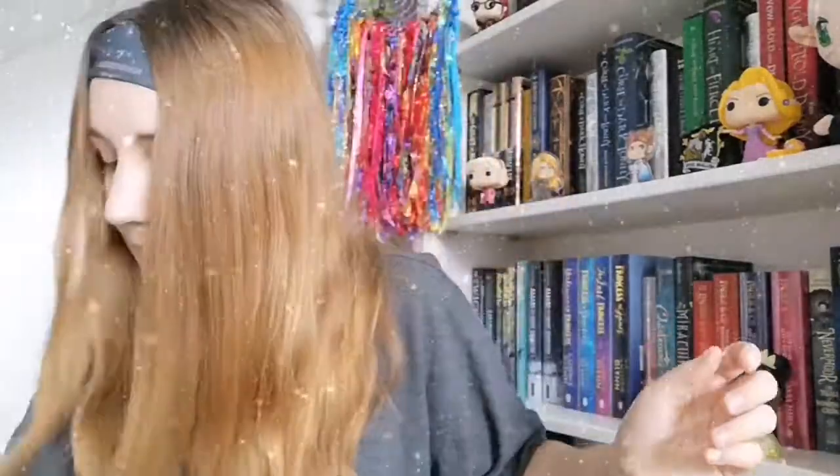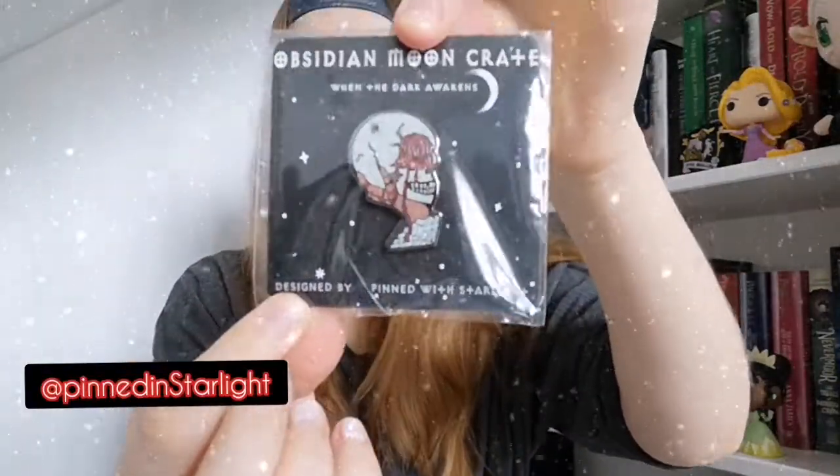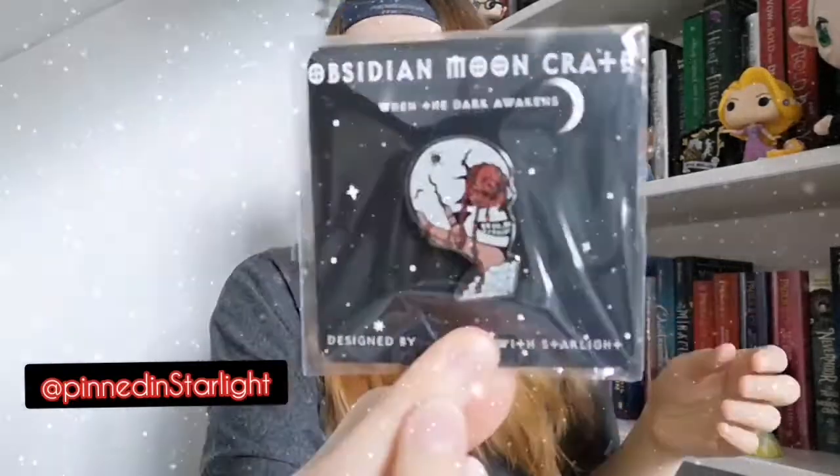The candle smells kind of like the seaside with a little bit of musk added to it. Sweet small tissue paper — love the small tissue, always tissue paper to protect things. Oh, we have a pin! Can you see the glitter on that thing? Oh gorgeous — glitter and blood always go together well. Pretty as hell!